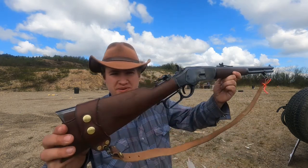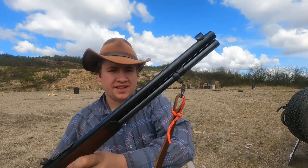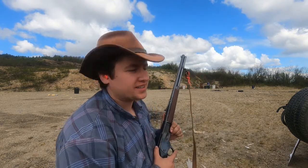Hello everyone, you're watching Guns, Gear and Outdoors Alaska. My name is Alan and today I'm going to be doing a review of my Winchester Model 1873. This is one of the new ones made by Miroku in Japan and I really like this gun, but before I talk about it let's take a few shots.